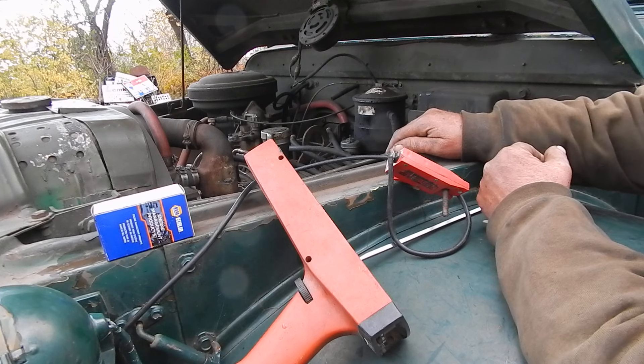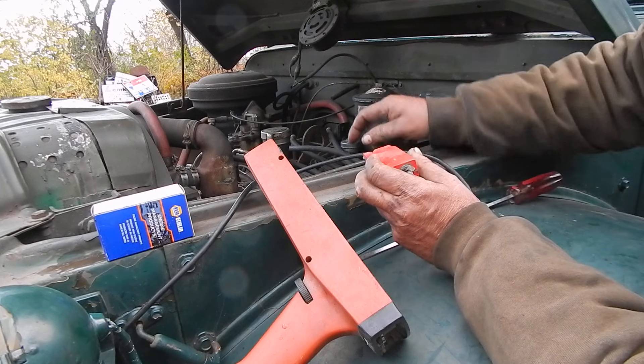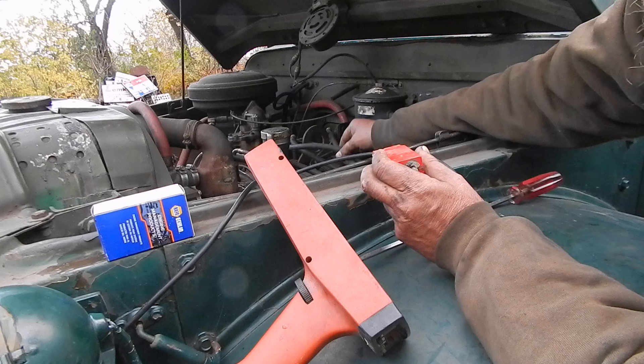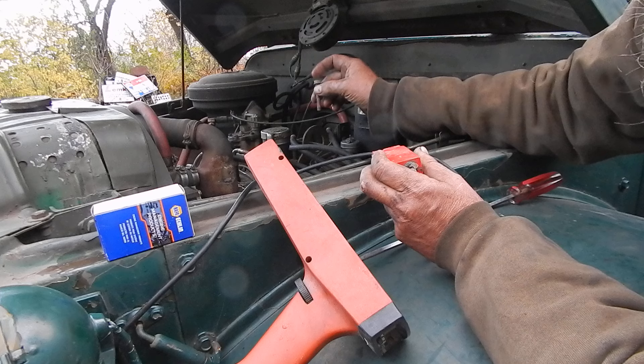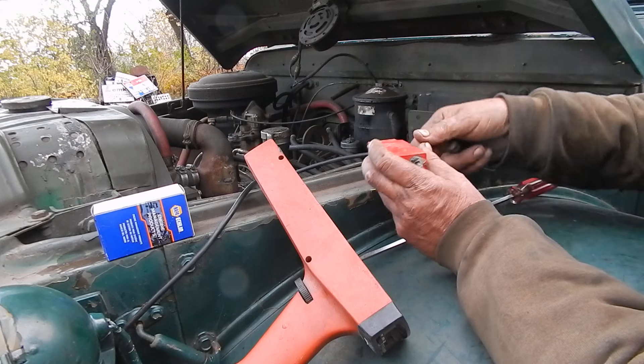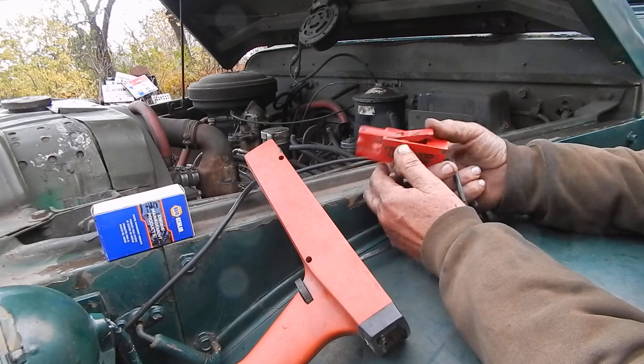I struggled with this for a while. It ran perfectly fine, but these are a bit of a nuisance because they've got the aircraft-type cables. So I ended up using a bolt stuck in the spark plug to work as an adapter — though I do think they make an adapter for these. And then the timing light clamp goes around the bolt.